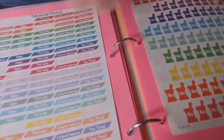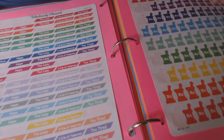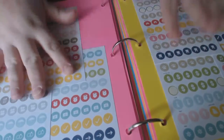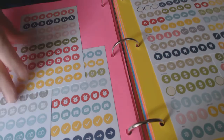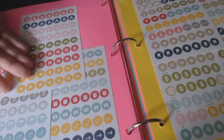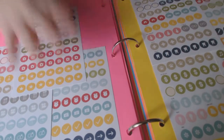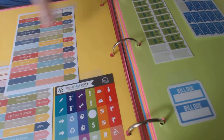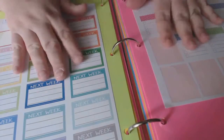I love my payday stickers — goes right in the corner. These are just basic icons and stuff. I love the ones that say 'Nope' and 'Boo, you whore.' These came with the Erin Condren planner so I kept them in the little pouch in the back — I wasn't using them so I got them out so I'll start using them.